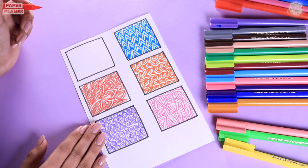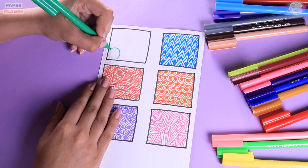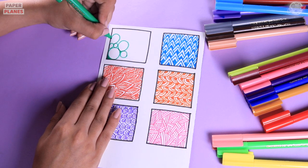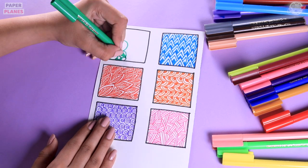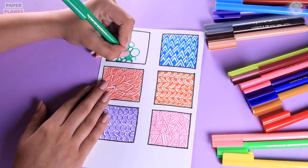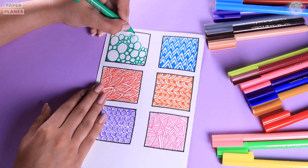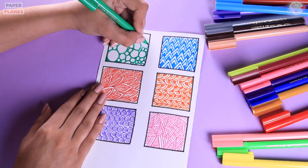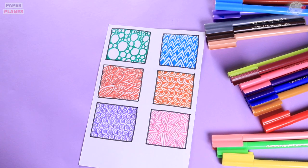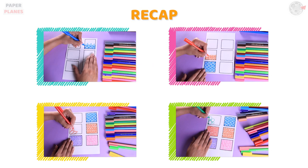This looks beautiful. Finally, let's come to the last but the most beautiful design which is with circles. This is the most easiest design because all we have to do is make circles of different sizes and touch them together. If you see any white spaces, fill in the white gap with the green colour. This looks beautiful. Like, share and subscribe and hit the bell icon. Stay tuned for our next video.